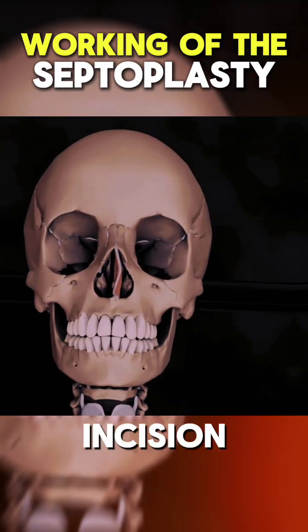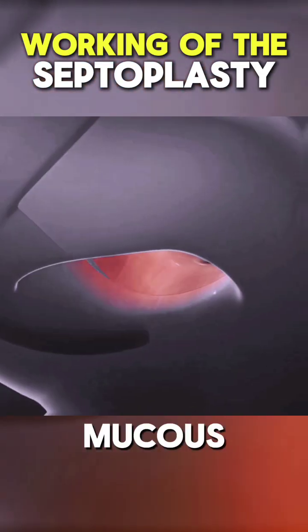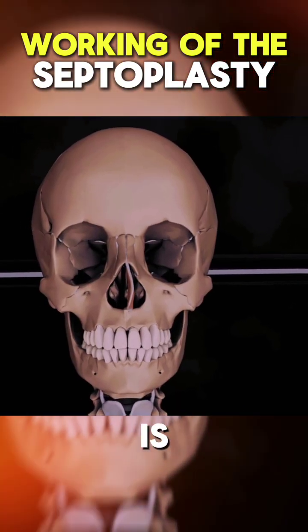The surgeon makes an incision inside the nostril to access the nasal septum. The mucous membrane covering the septum is carefully lifted.